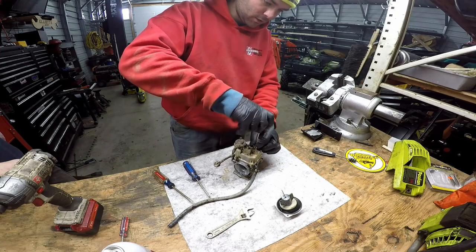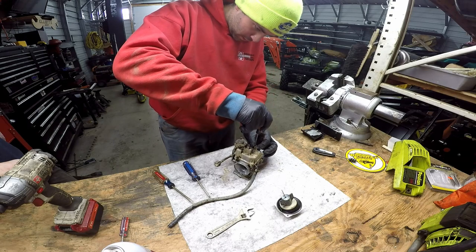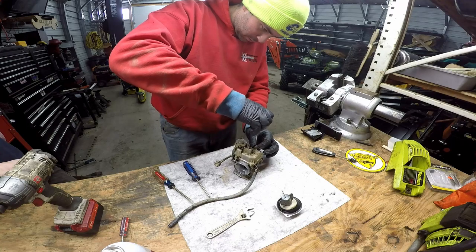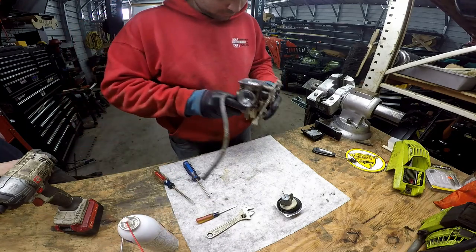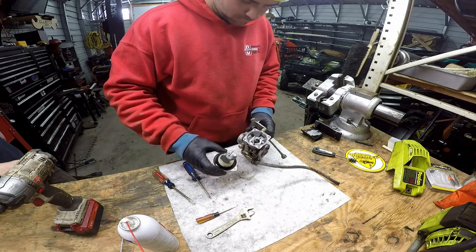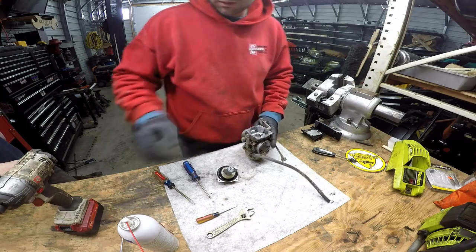The ones inside you just go finger tight. So that's all the way in, then out one and a half turns. It's just so filthy in there.